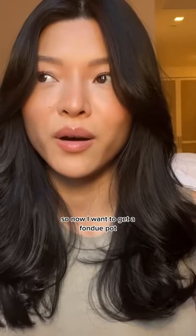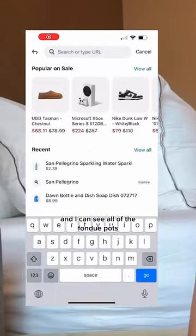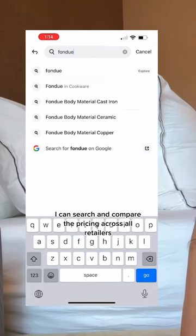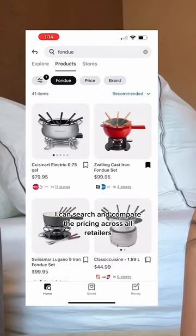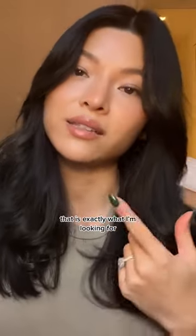So now I want to get a fondue pot, and I just did a quick search on Klarna and I can see all of the fondue pots. I can search and compare the pricing across all retailers and just buy the one that has the best price. That is exactly what I'm looking for.